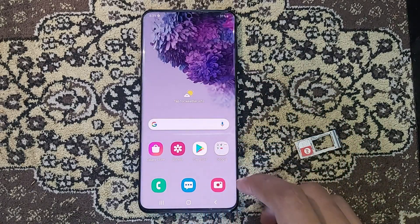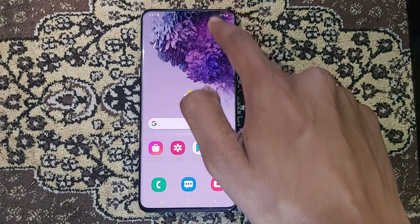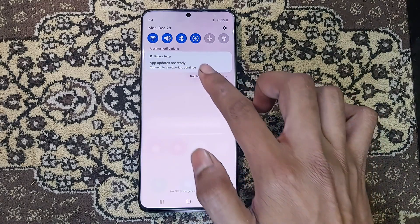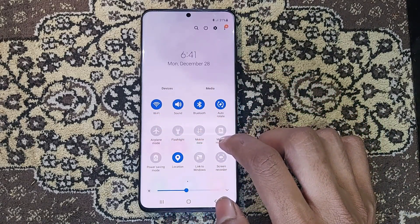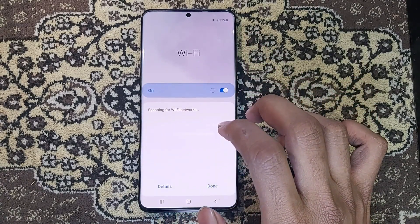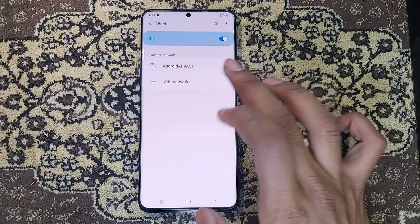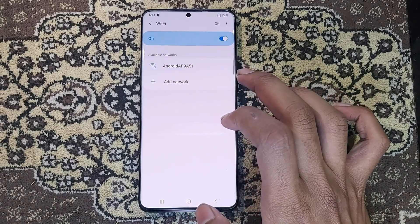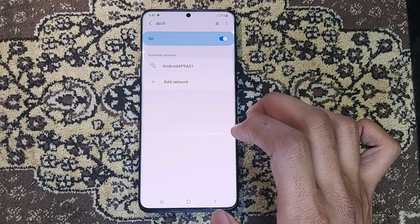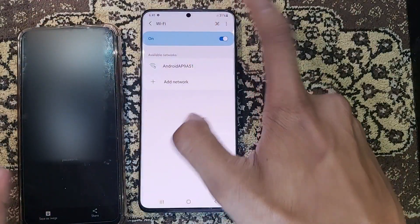To get an eSIM on Airtel it is easy, but on Jio it is a little difficult because you have to visit a Reliance store. I will show you how to connect to a mobile plan. For that, you will need a hotspot or a mobile data connection. I prefer using a hotspot — it is a better option. So let me connect to a hotspot.